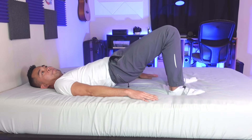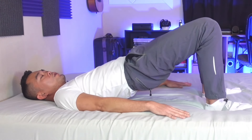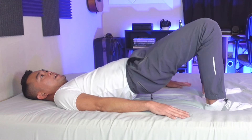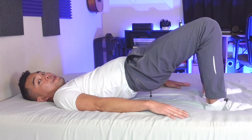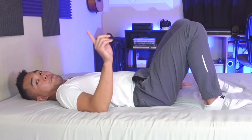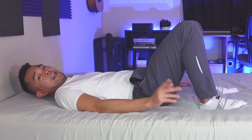Bring it back down. Let's try to do three more. Squeeze your glutes, hold it for five seconds — one, two, three, four, five — then down. Two more: lift your butt up, hold for five seconds, bring it back down. One more time: hold for five seconds and bring it back down. And that is your bridge.